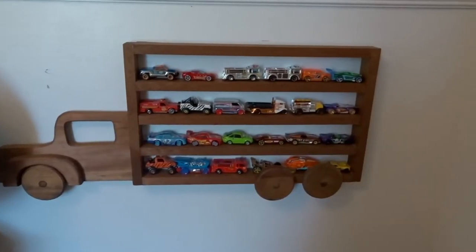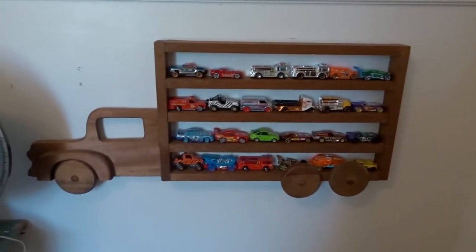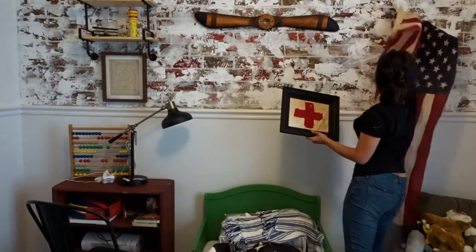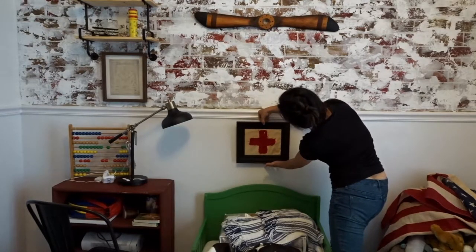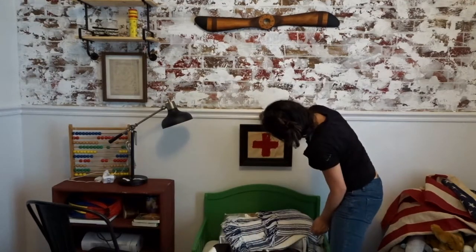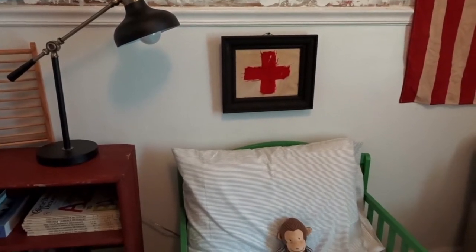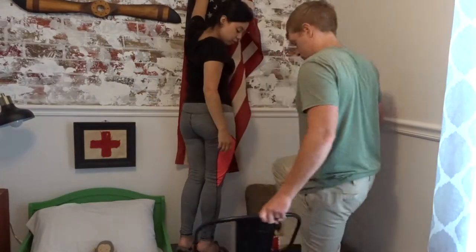My mother-in-law gave me a Hot Wheels cart holder that used to be Tyler's when he was young. I really wanted a vintage medic flag somewhere in Ezra's room but couldn't find one at stores or online, so I decided to DIY it. I found white and red fabric scraps at Hobby Lobby for about $2–$3 total and coffee-stained the white fabric to make it look aged.